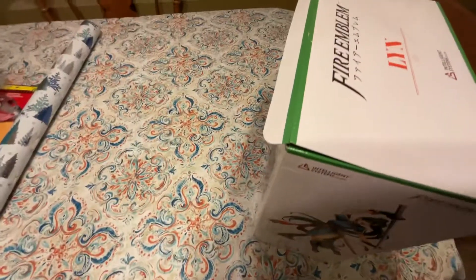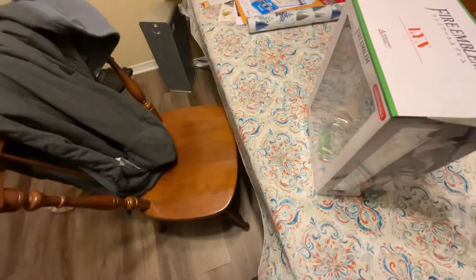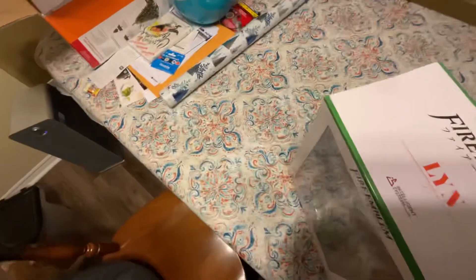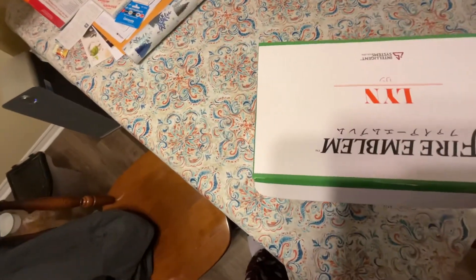I'm gonna open it up eventually. You can see there's tape on the sides — it's a good thing I noticed the arrows, I would have just torn the whole box open. So let's get those first. I know the camera work is horrible but no one's gonna watch this anyway.